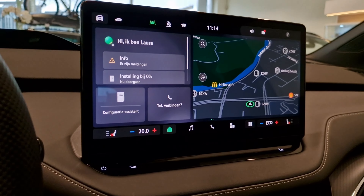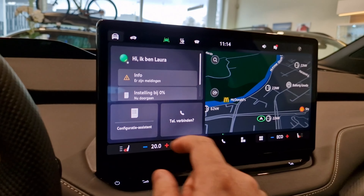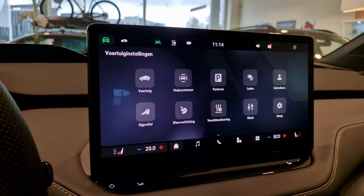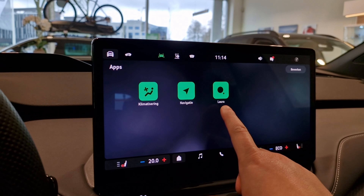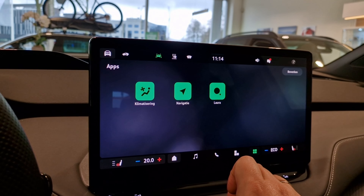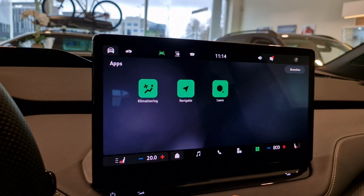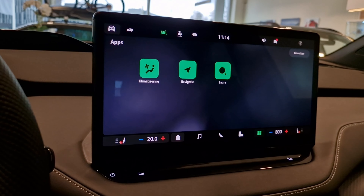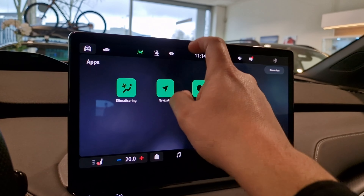This is the new infotainment layout, sort of different from the old one. You haven't got a menu button over here — you need to push that button to get into the normal menu we're used to. This is sort of an apps menu. Say hello to Laura — it's the new AI-based Lingotronic. They say it works better and they haven't had any problems with it.